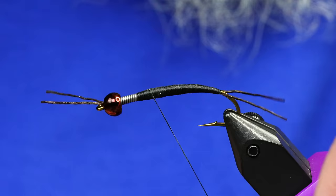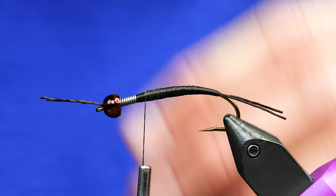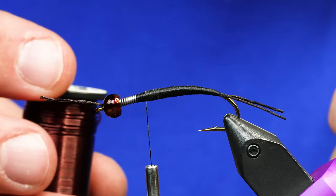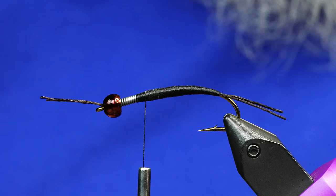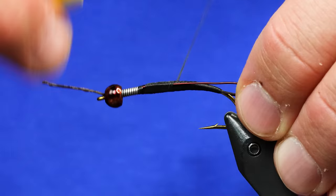Just look at that underbody — it's nice and smooth. And now we're going to pick out what wire we're going to use. I've got March Brown 0.5 millimeter wire. This is the biggest that comes from Semperfly, and then I also have brown. I'm going to strip off two equal-length sections. I'm going to take one of these and wrap it on one side. I like to do these one at a time so I can have perfect control of where the wire is actually laying.